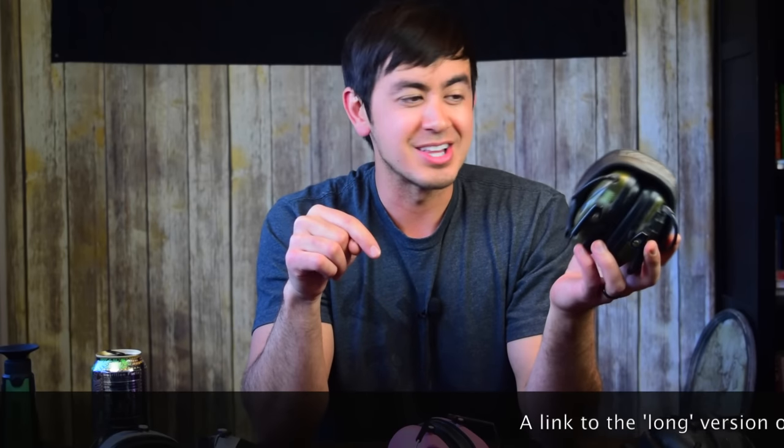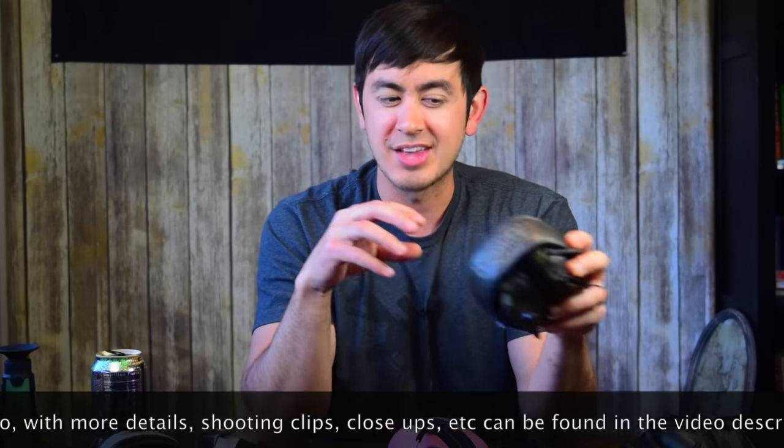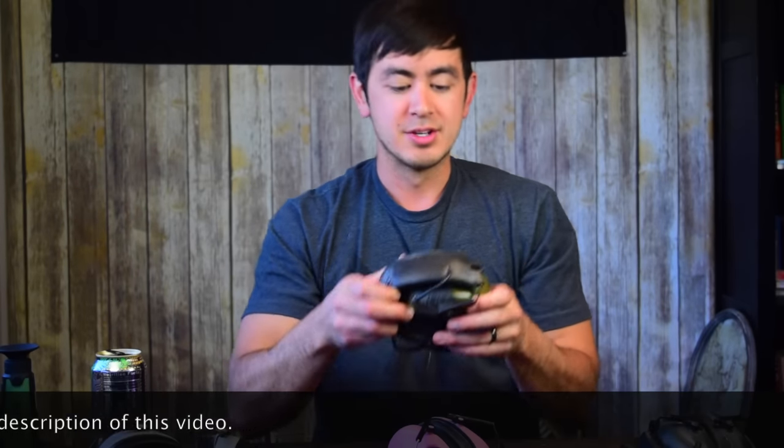I didn't realize I talked so long in the other video — it's super long. I don't usually do this, but I'm going to post two videos on the same topic because not everybody has 30 minutes to spare. There's another video basically exactly like this that's about 30 minutes long with all the details. If you're really interested, check that one out; if you just want a quick hit, check this one out.